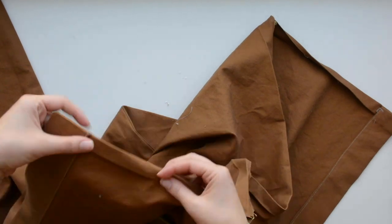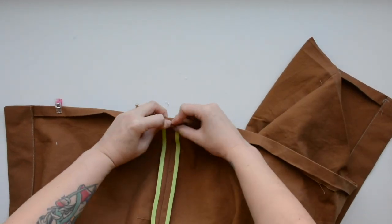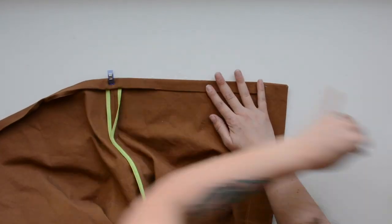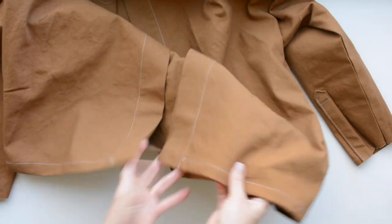Now we are going to do the hem. Most of the work is already done because of that earlier pressing. Wrangle it all back into place and pin or clip it, then edge stitch along your hem between your plackets.